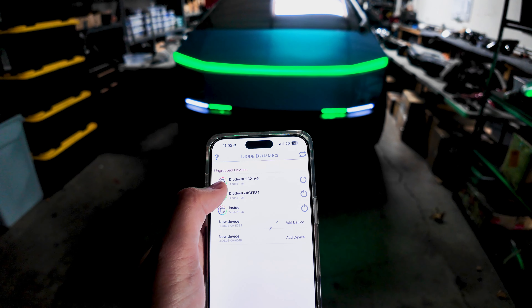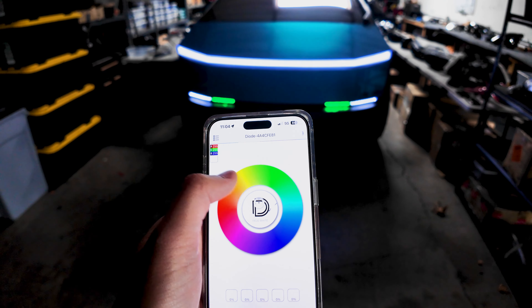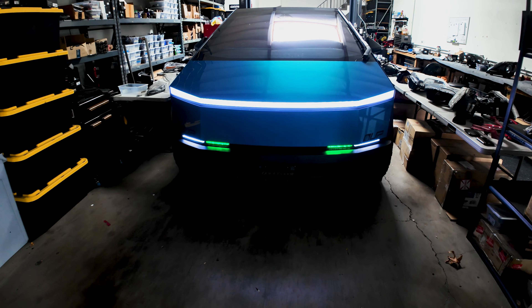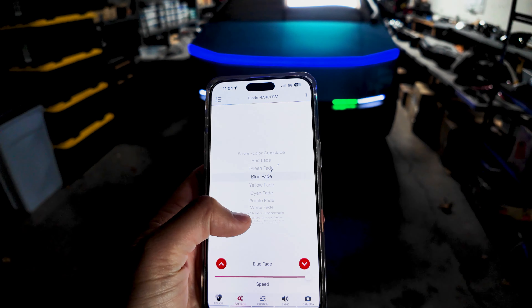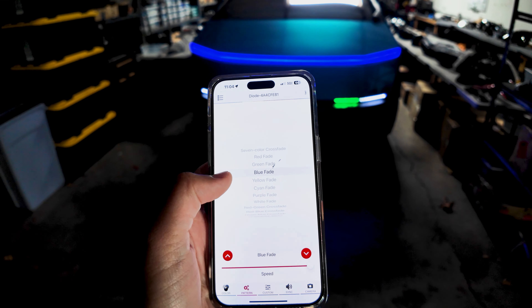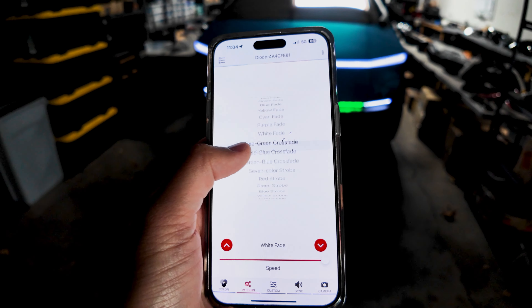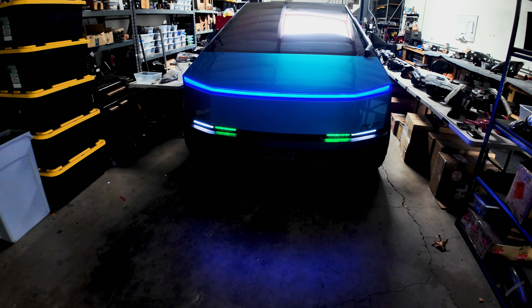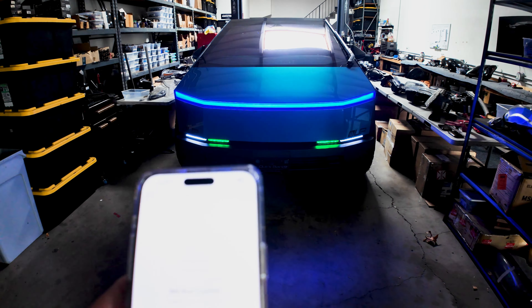All three LEDs — both the bottom two and the top — are controlled by a separate section within the app. So I can turn everything back to the stock white if I wanted that OEM look. There are plenty of cool custom settings we can set up, like a blue flasher or even a red and blue police-type look. So we can have our own police Cybertruck, just like Irvine.